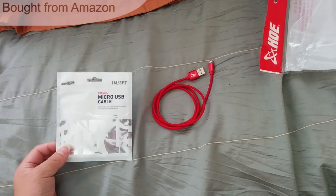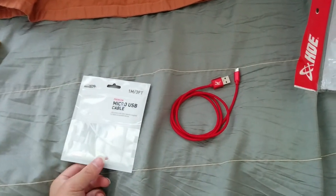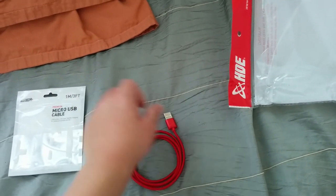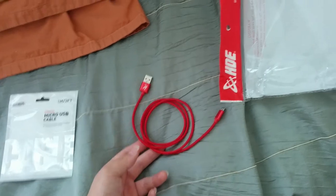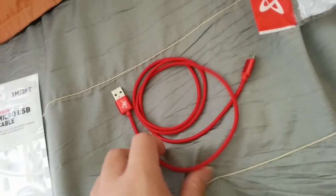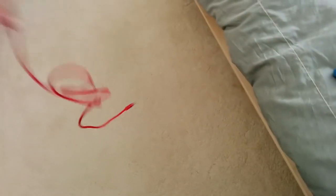Earlier I got a red case for my new Nexus 6 — I keep saying Nexus 5 because I'm using that to video record right now. I also got a USB cable to match the red color. It's a red USB cable and it actually has aluminum on it, so it looks really high quality — kind of fancy, like an Apple cable. It's a rope design so it's very flexible, like a really soft piece of rope.